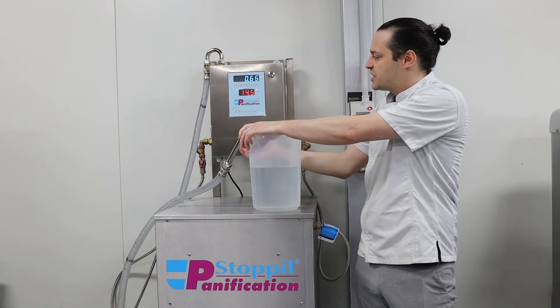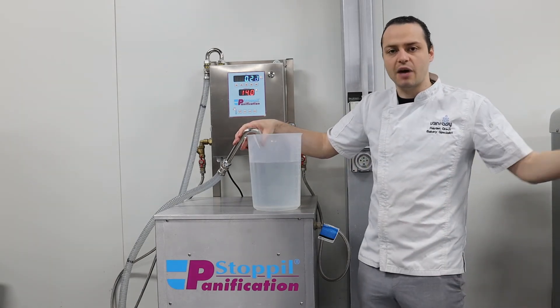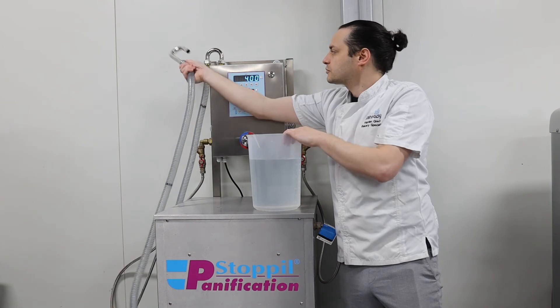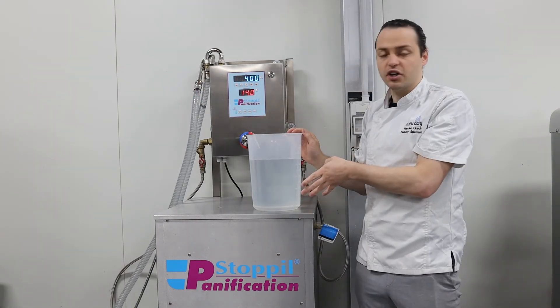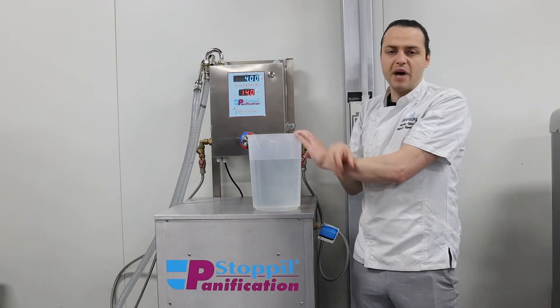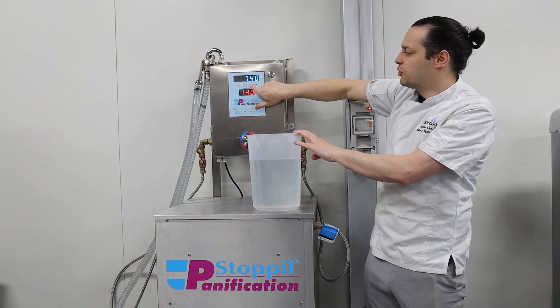Once you have it set at the temperature you need, it'll actually hold that temperature for the rest of the day, unless the water temperature coming into the building changes. So now we're at 14 degrees. I won't use this water in my dough because that whole water is not going to be 14. But the next dose that I do, I can select the exact liters I need — so let's say I was doing a bag worth of flour and I needed 7.7 liters of water.